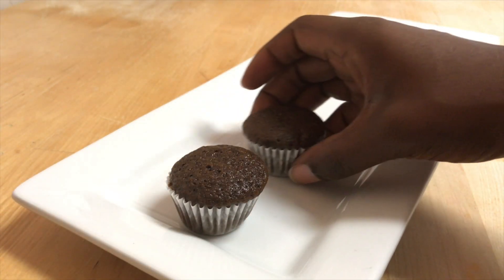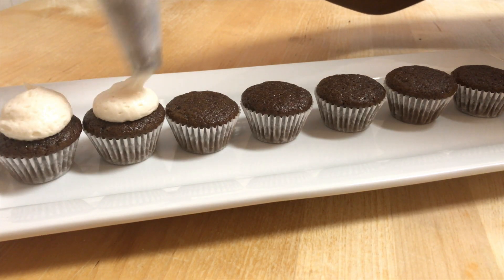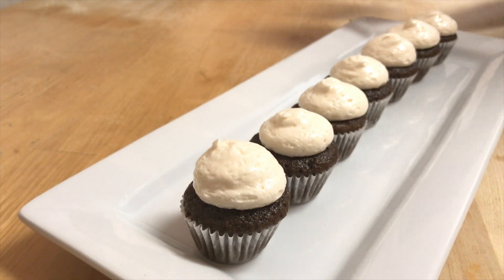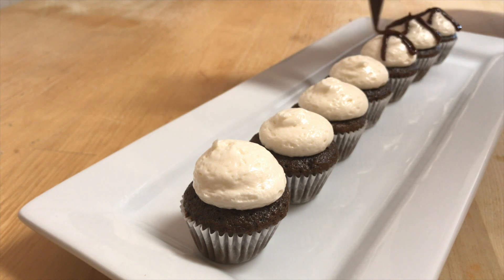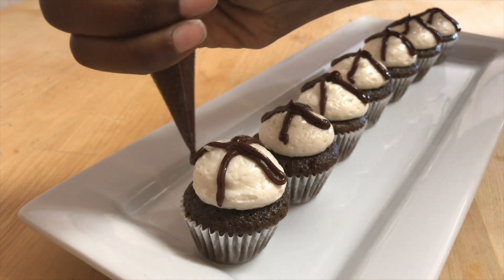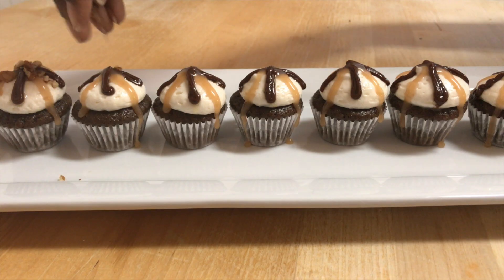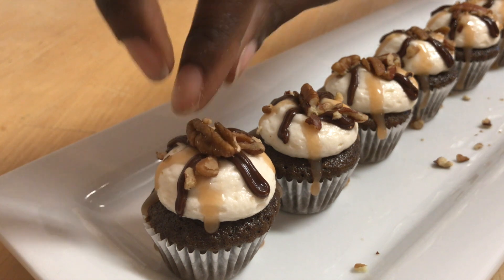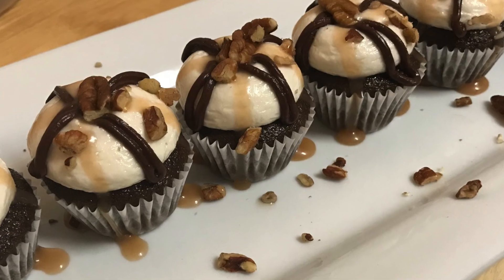Now that everything is ready we can start decorating these cupcakes. I'm using a large round tip today and just giving this a little burst of pressure. Then I'm going to do sort of a hot cross buns look with my chocolate sauce right on top, and the same thing with my caramel sauce — a cute little hot cross bun decoration. I'm going to top these with some crushed pecans and add an even bigger one right in the center. These cupcakes are the perfect amount of cake for the perfect amount of frosting and they are delicious.